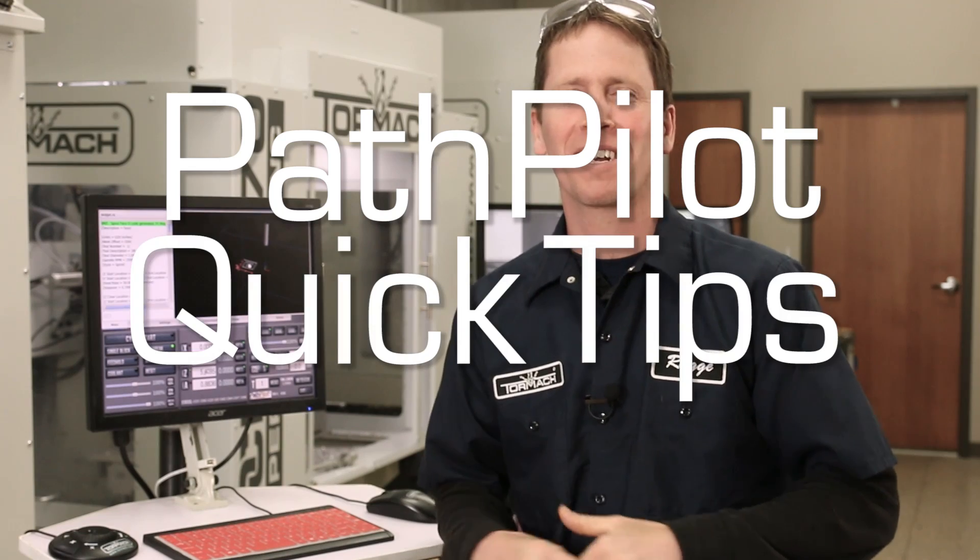All right, PathPilot quick tips: tweaking a work offset slightly.